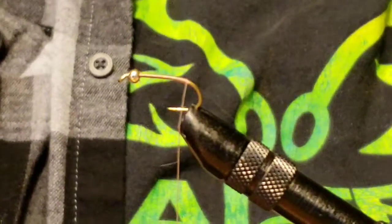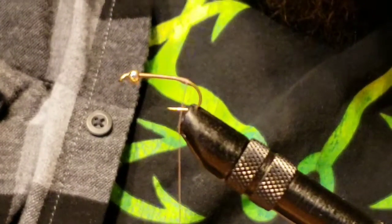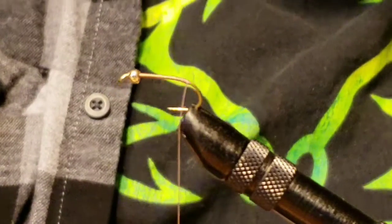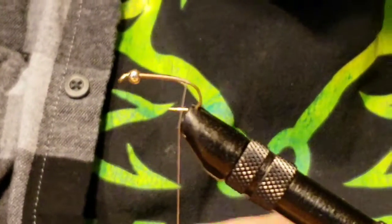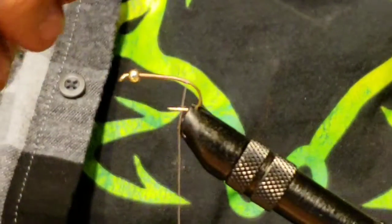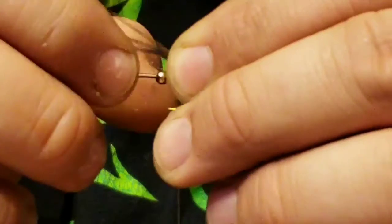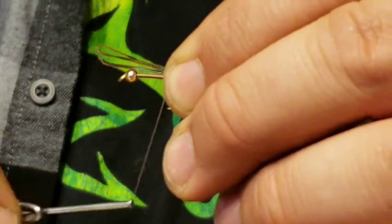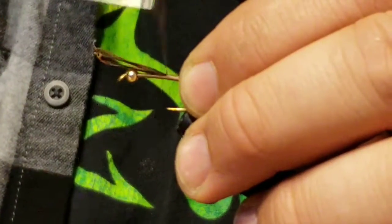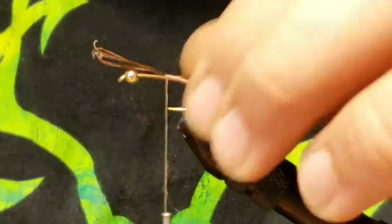Right now I'm grabbing some pheasant tail fibers that I'm going to use as the tail of this fly. I don't think that's traditionally what you do, but it's my way of doing it — this is Romero Outdoors' hare's ear nymph. Go ahead and lay those feathers down on there, get that bead out of the way, and loosely wrap it just to get it set. Then as you wrap up the body, tighten those wraps.